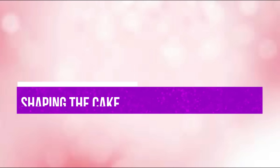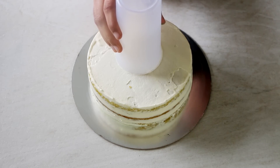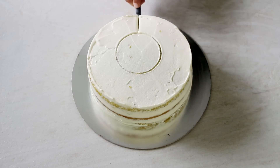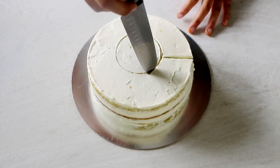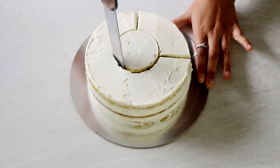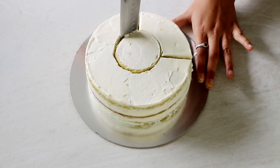For our next step, let us see how to shape these round cakes to make a number 3 shape. We will take one of the round cakes and with the help of a round container make markings on top of it, and then two lines at 90 degrees to the inner circle. Then using a sharp knife, cut out all the sections — the round inner circle along with the lines that you just made.